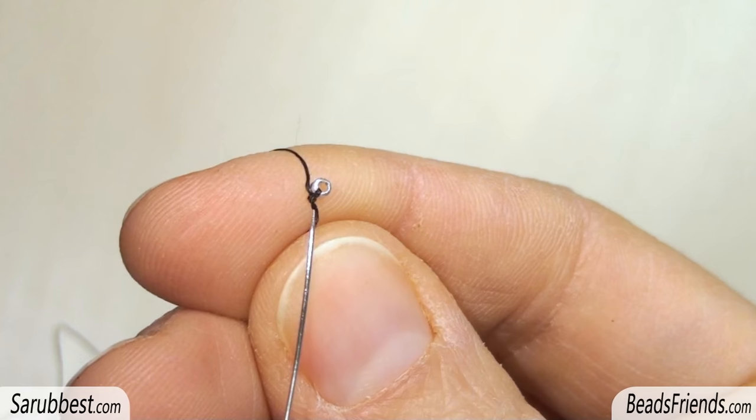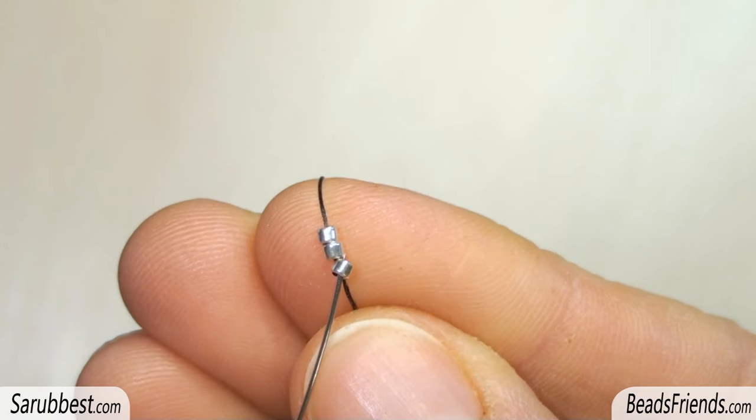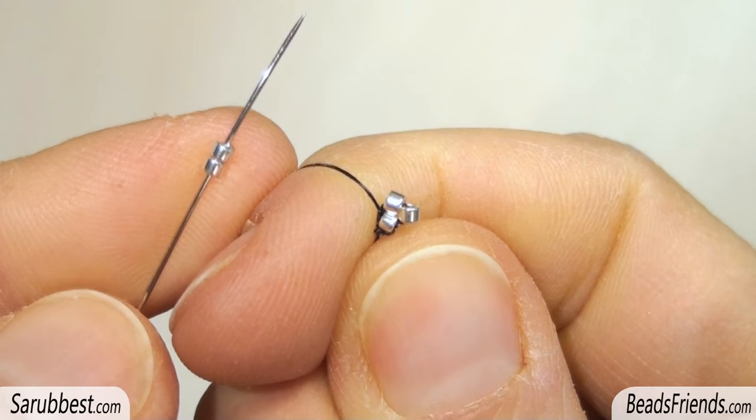Pick up one Delica and carry the bead to the end of the thread. Make a knot on the bead itself to fix it on the thread. Pick up two Delica beads and carry the beads to the end of the thread. Sew through all the beads to close the working round.